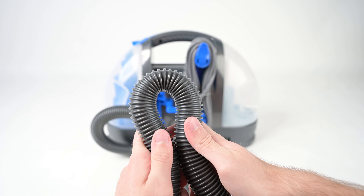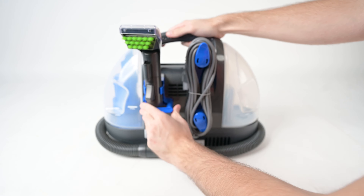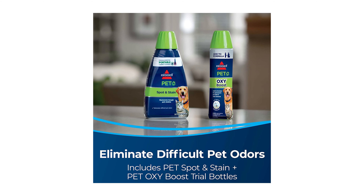Luckily, neither of these details had any effect on cleaning results, and we liked that the hose wraps neatly onto the machine and stays put for safe storage. To get cleaning right out of the box, the Little Green Pet Deluxe comes with two cleaning solutions: Bissell's Pet Spot and Stain Formula and Pet OxiBoost. While these are designed for pet stains in particular, they're great for use on any tough stains you may be tackling.